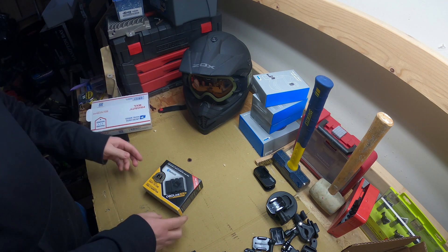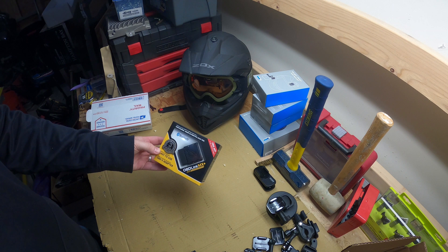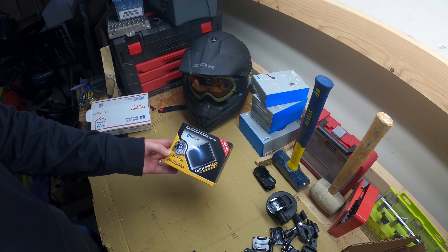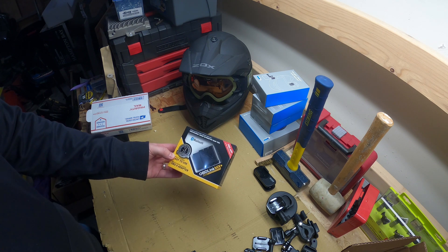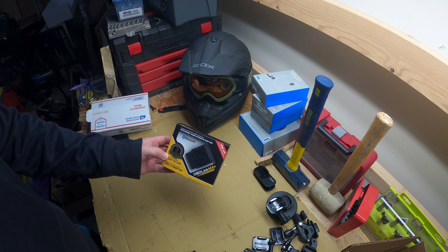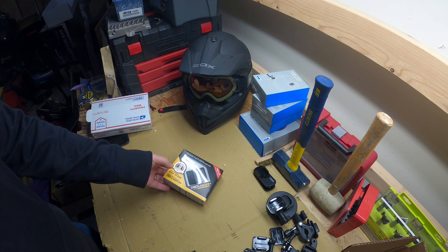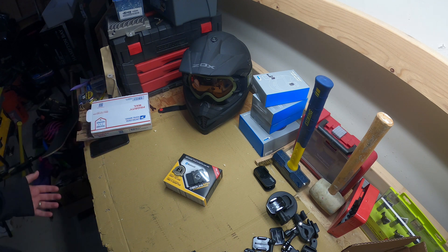This right here is the OBD Link MX Plus, so it's an OBD2 reader. This is kind of where my geeky computer side mixes in with my love of motorsports, cars, motorcycles, things like that. This is going to be for cars specifically. I finally got one of these - I've always wanted an OBD2 reader and for some reason I just never bought one.